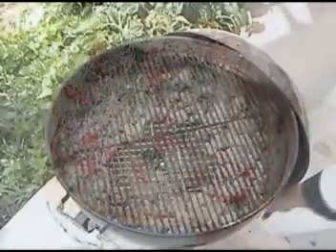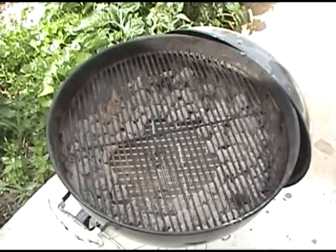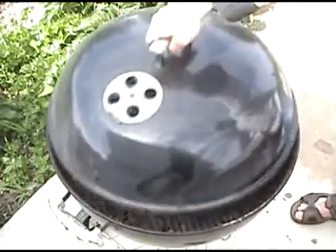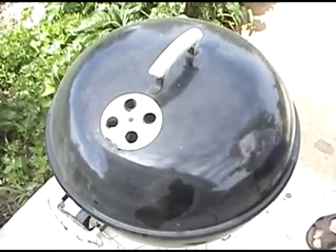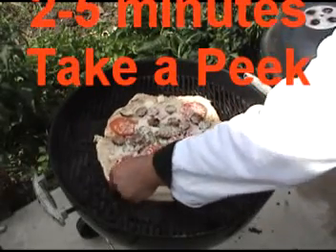It's getting a little hot so I'm going to shut the vent down just a hair — it's just barely open. Bring the pizza over and just slide it back on. Cover it up. We'll look for the cheese to be melted and the crust to be crispy. Take a minute to feel the pizza, give it a little spin — that way it cooks evenly.